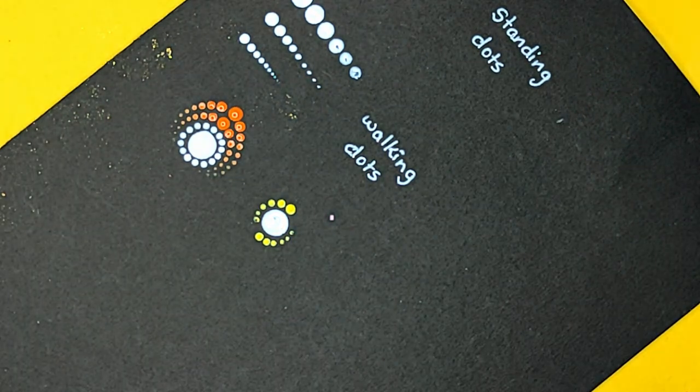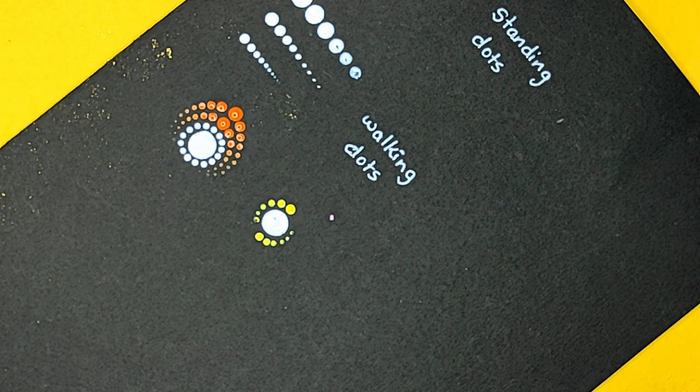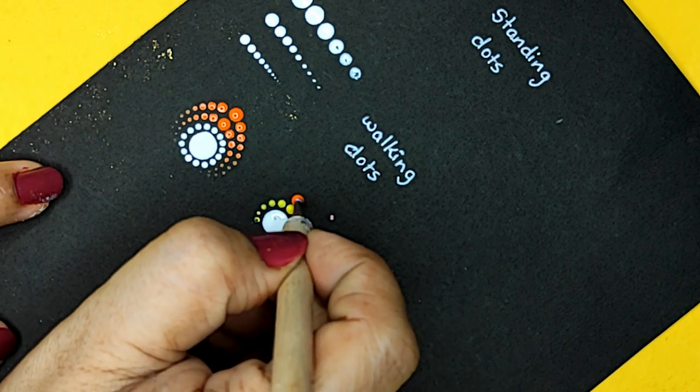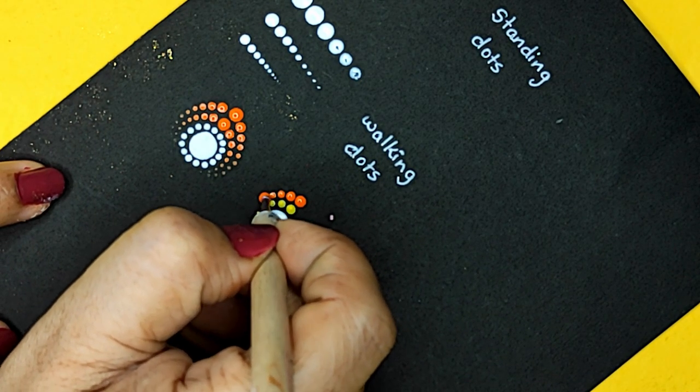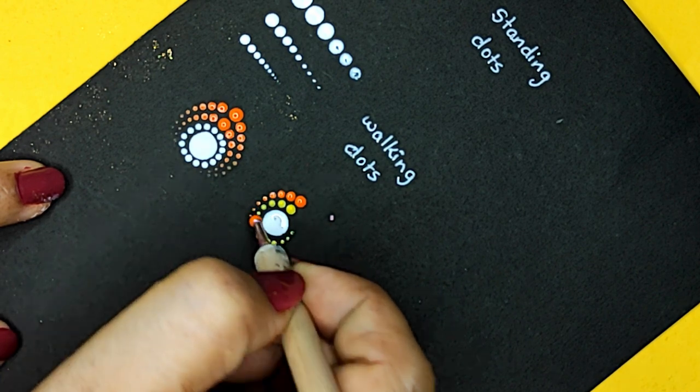If the paint is very thick, you need to mix some pouring medium into it. Do not mix water, because acrylic paints are not very good with water. The reason being their polymers break, and once your paint dries you will have cracks in it and your dots will not look like beads.